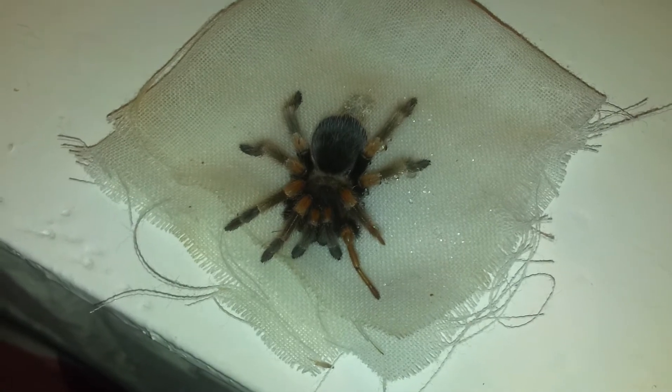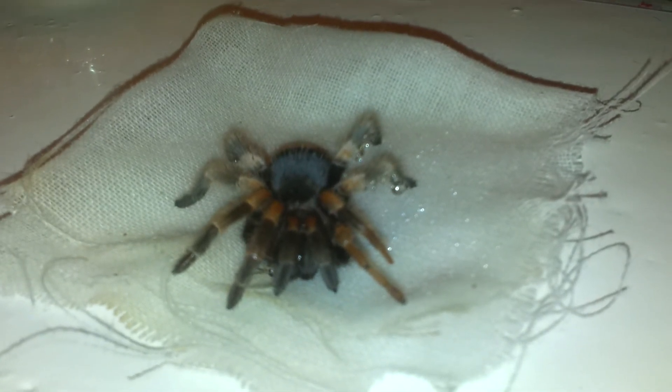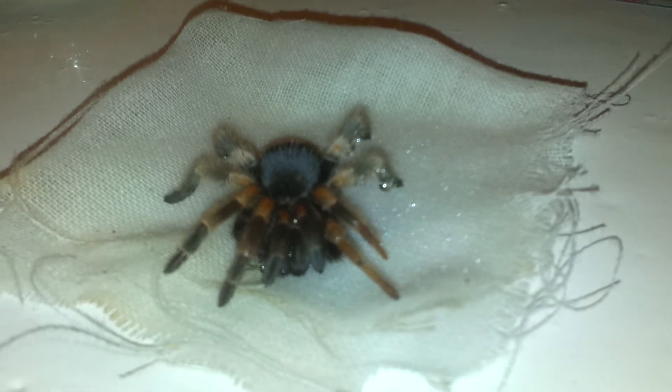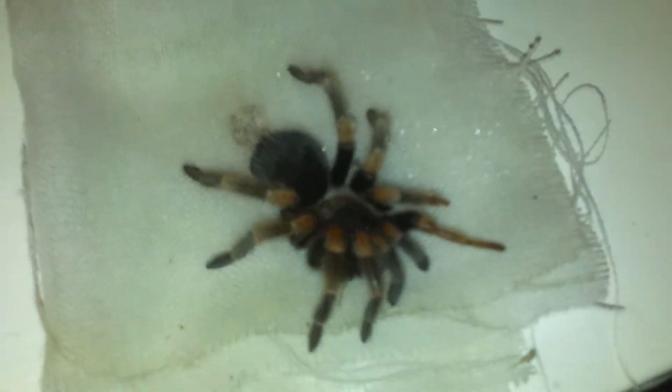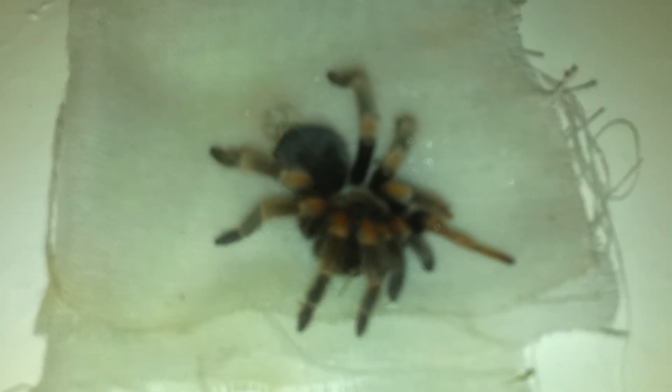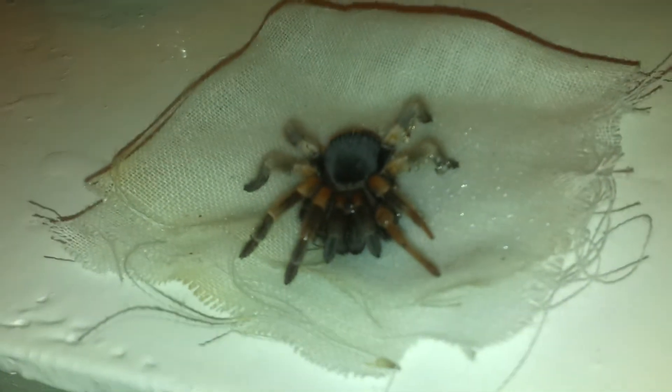She actually has a cricket in her mouth at the minute. I'm going to get the camera closer. Yeah, I hope she makes it. She's a pretty tame spider.